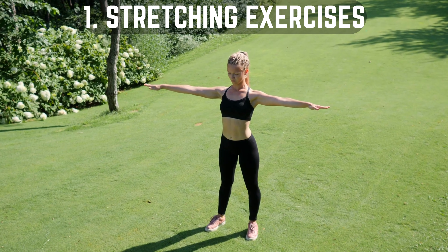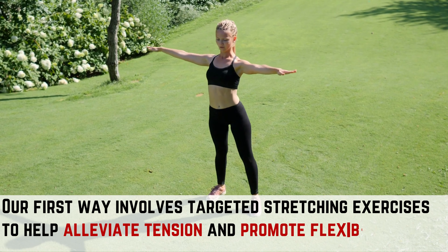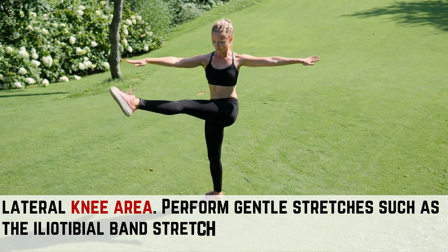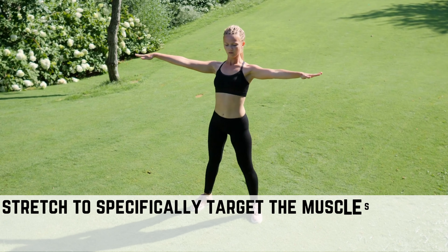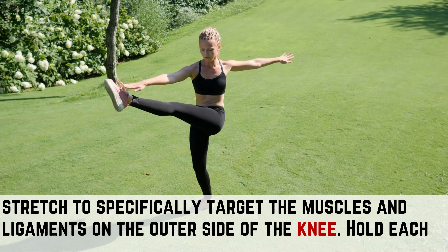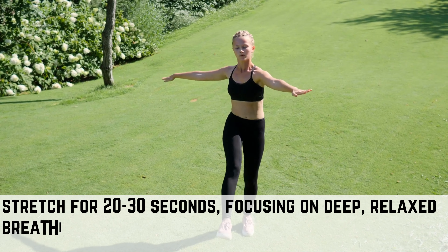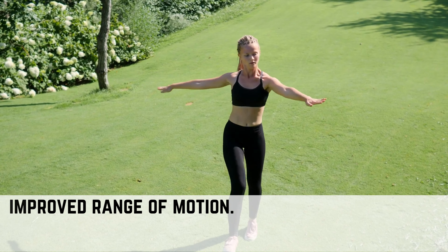Way 1: Stretching Exercises. Our first way involves targeted stretching exercises to help alleviate tension and promote flexibility in the lateral knee area. Perform gentle stretches such as the iliotibial band stretch or the standing hamstring stretch to specifically target the muscles and ligaments on the outer side of the knee. Hold each stretch for 20 to 30 seconds, focusing on deep, relaxed breathing to encourage muscle relaxation and improved range of motion.